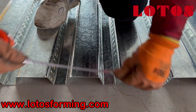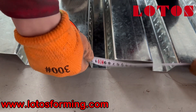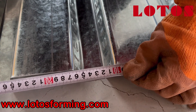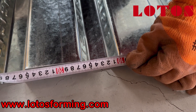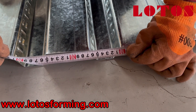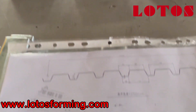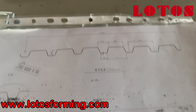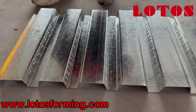The bottom is 64 mm. Checking multiple points: 64, 64, 64 — correct. This measurement is 79, and the others are 64 consistently.